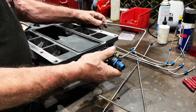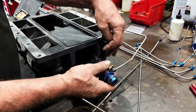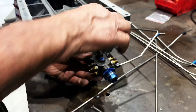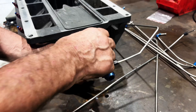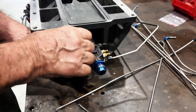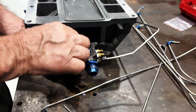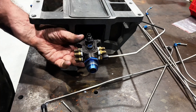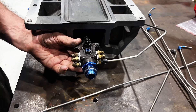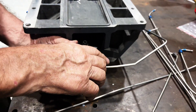We've got this block here which fits on the back with the fuel lines on it as well. These two outlets go to the cylinder heads — the rails through the cylinder heads. This one on the top is fed from the top block just behind the injector, and the main feed comes through here. This one goes up to the injectors for the top nozzles.